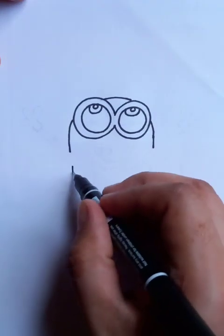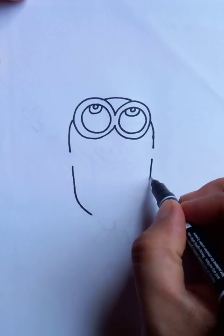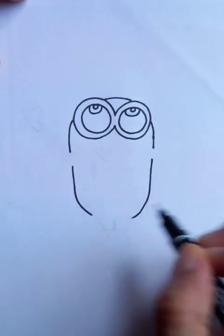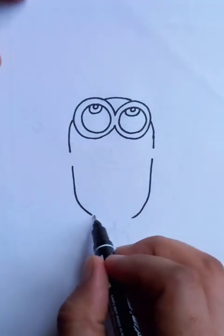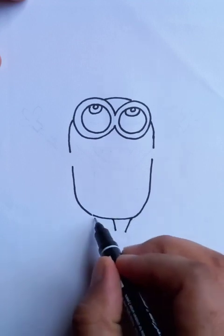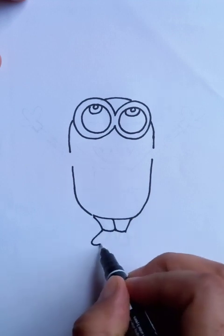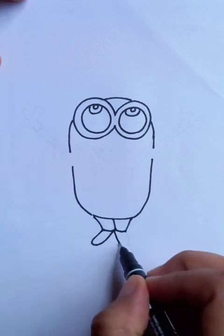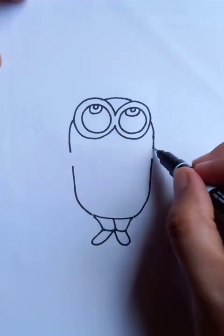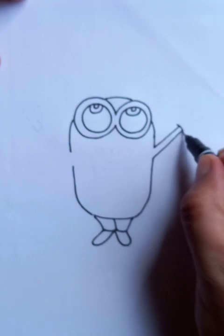Completing the whole drawing, coming up to the end — you can see the lines here end up with the legs. And there are big black shoes here, and the hands on both sides.